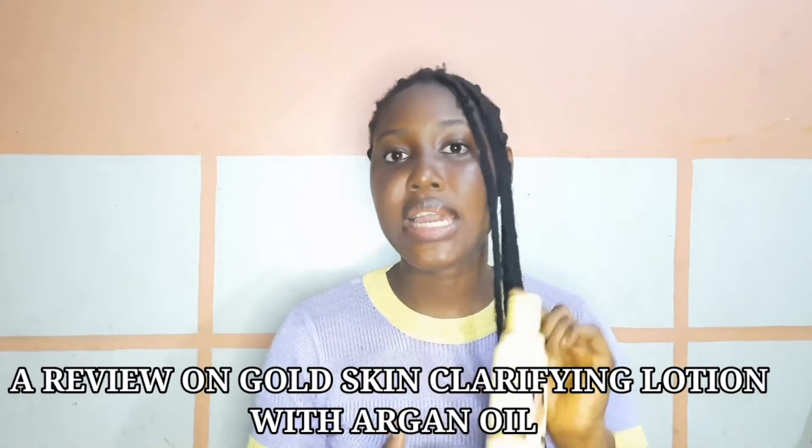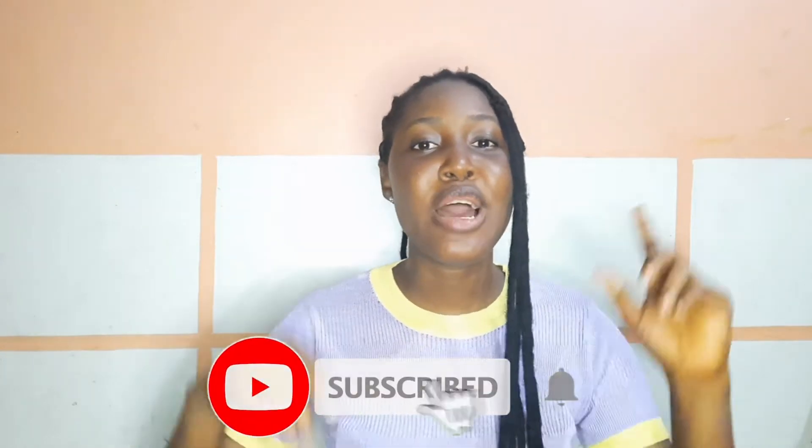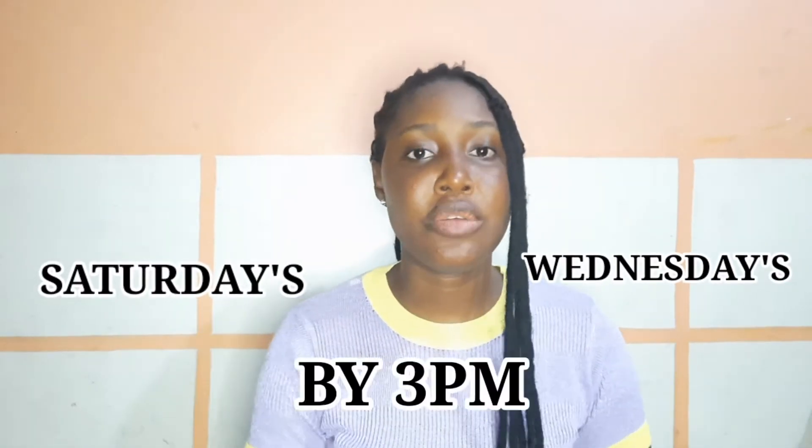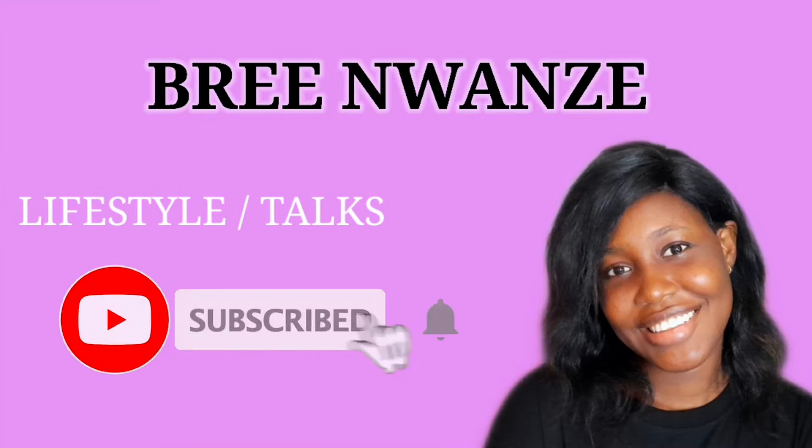Hi, welcome or welcome back to my channel. Today in this video I am going to be doing a review on Gold Skin clarifying body lotion with argan oil. If you're interested in this content, do watch till the end and don't forget to click on the subscribe button to subscribe to my channel and watch more amazing content from me on Wednesdays and Saturdays by 3 PM, and to get me to 500 subscribers on or before my birthday, June 3rd.